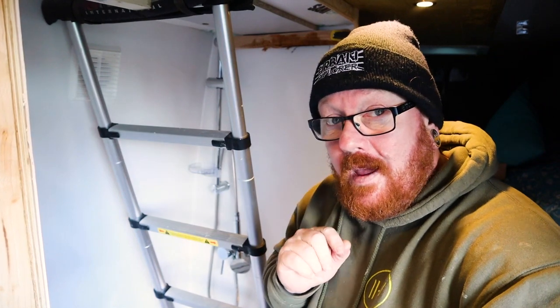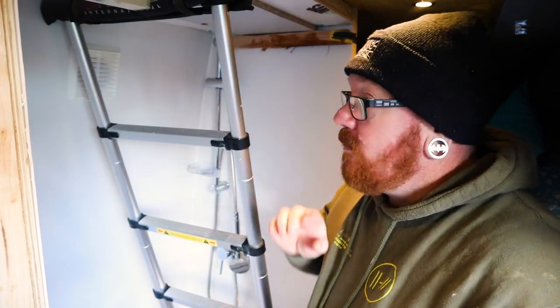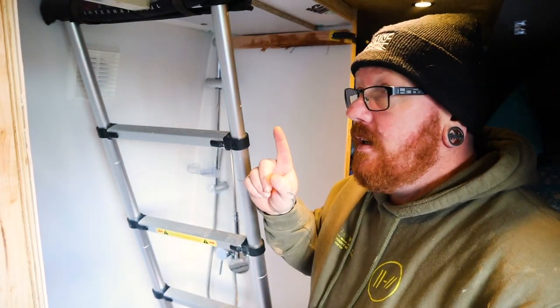We got the roof stuck up. Emma did have a good idea of using the extendable ladder to keep it pushed up while the silicone goes off — that's a good idea.